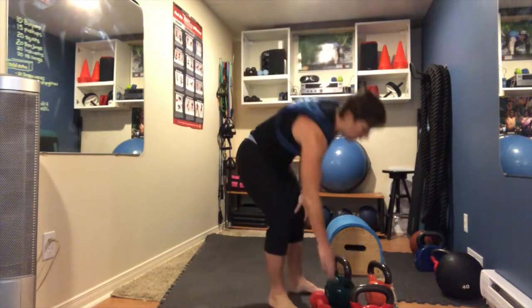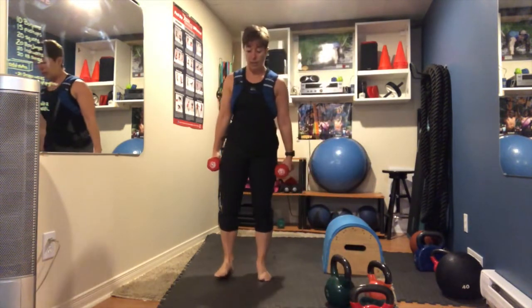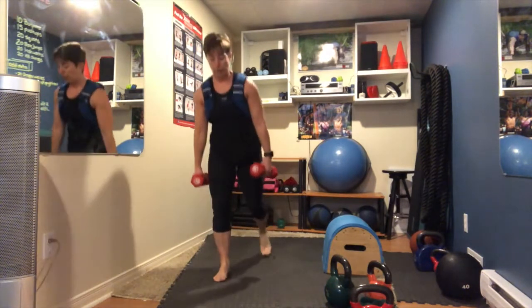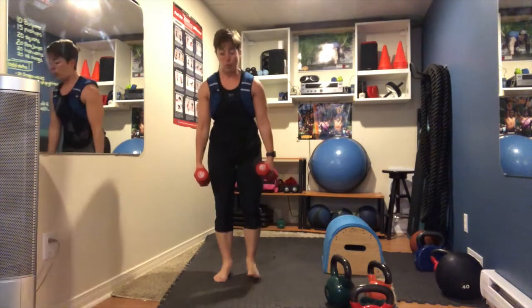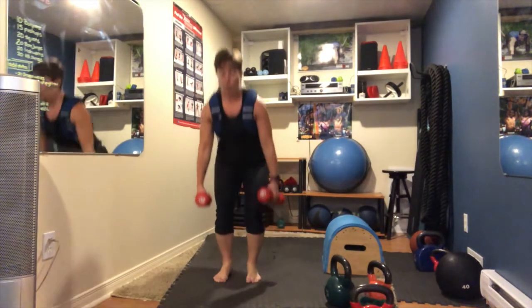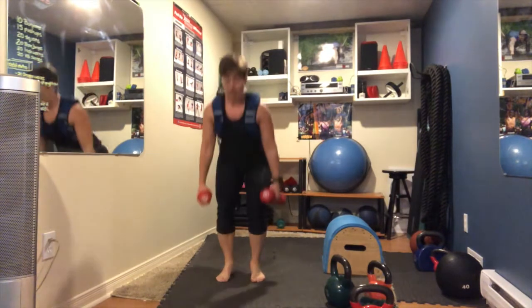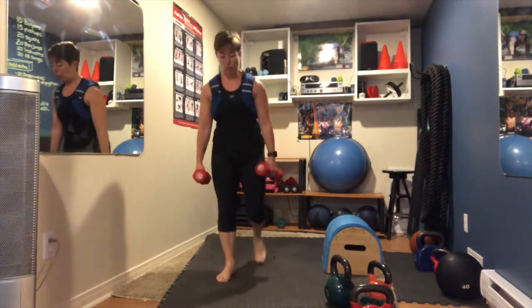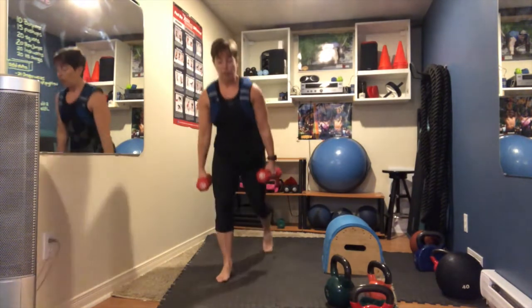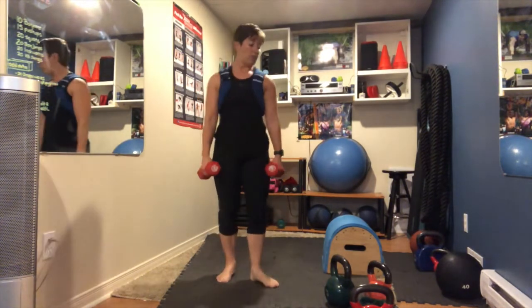Suitcase squat to a lunge — this time left leg lunges back. Chair squat, then lunge back, 15 reps.